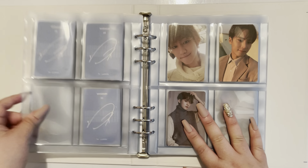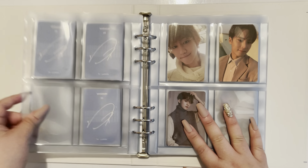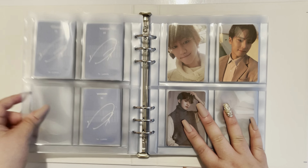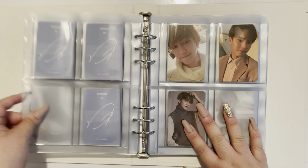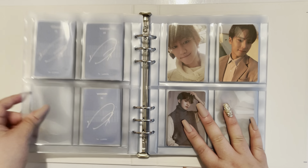The other ones I have are the D-Icon photocards for each member because I bought the group version, and I also bought the Jungkook version of the magazine as well. So I have those photocards to put away. Let's see if they fit in the sleeves — yeah, I think they do. So I'm going to start with group photocards here, then another group, and I think that's it for group photocards. Then we'll go ahead and start with member order.